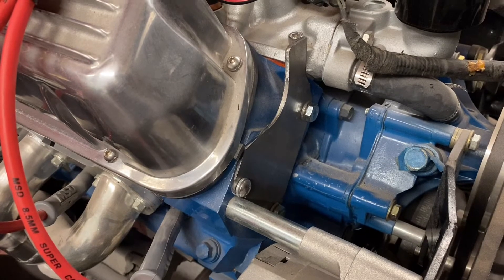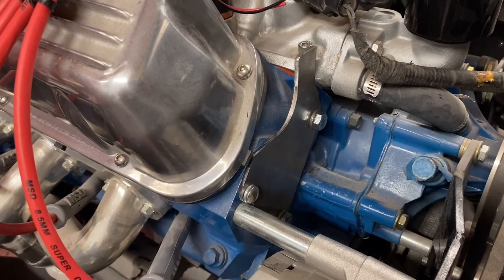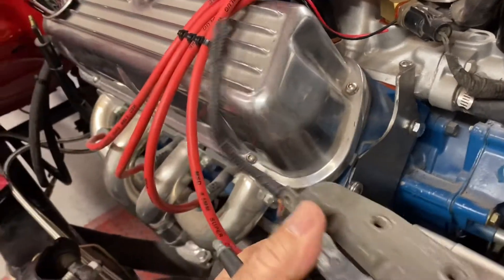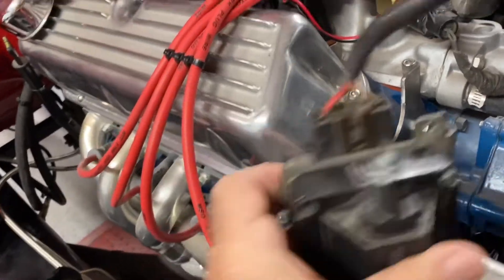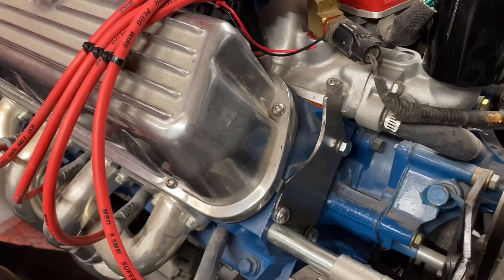I've got that mounting plate cut up and mounted to the cylinder head. I left it a little oversized to give me room to trim it to fit. I'm going to take the stock coil mount, cut it down, mount it on here, and weld up a bracket — I'll do that next.